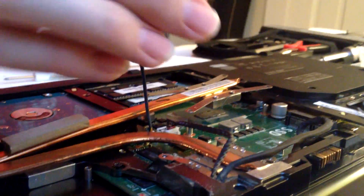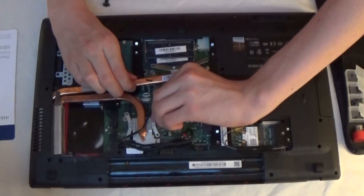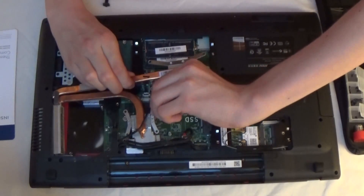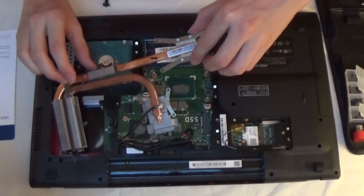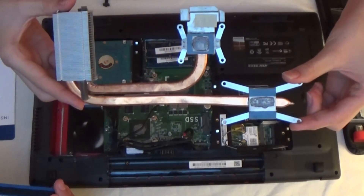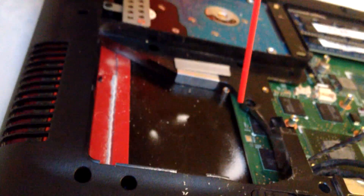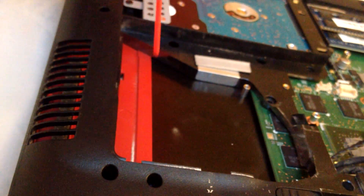The thermal temps on this machine are actually pretty good, which is awesome. Now you can see as soon as we get the fan out, it lifts out pretty easily, as well as the cooling pipes — they should just come right out, and that should be how it is on most other laptops. If you have any compressed air laying around, this is a great time to clean out dust around your fan.